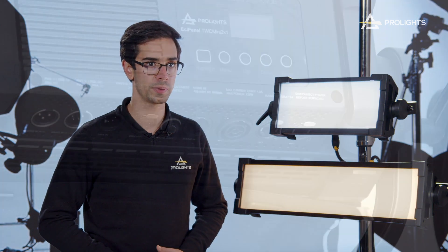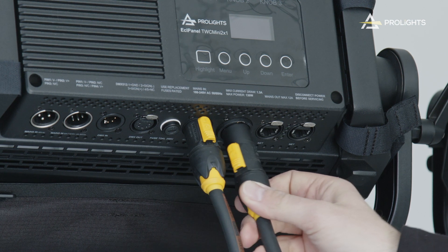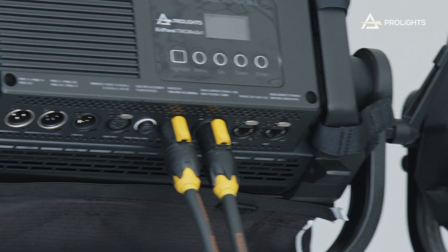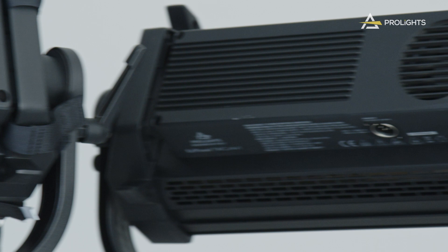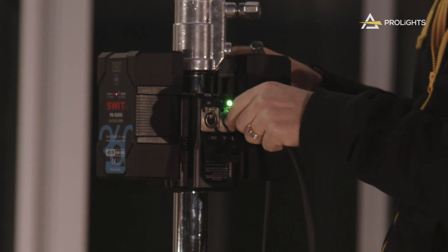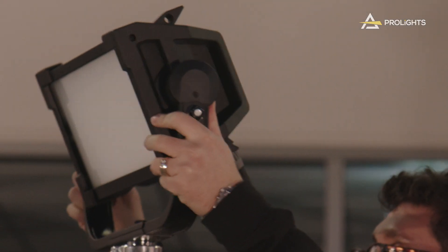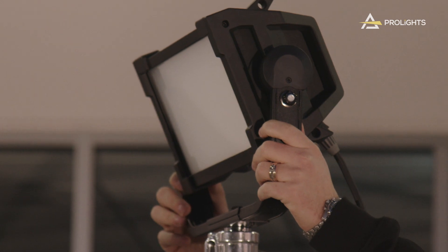Finally, we'd like to talk about the power options for these panels. As standard, all of our ECL Panels have a built-in AC power supply with PowerCon True 1 in and out connectors. We've also included a low voltage DC supply accepting between 24V to 36V DC, so you can connect an external battery pack. The ECL Panel Junior 4x1 and the Mini 2x1 also have a 48V DC input.